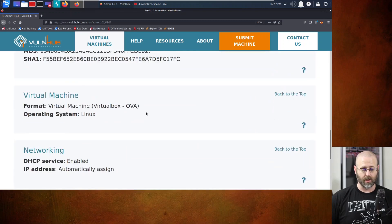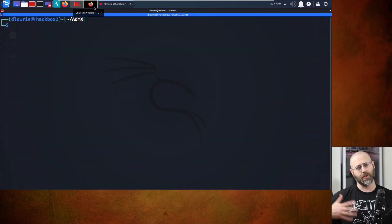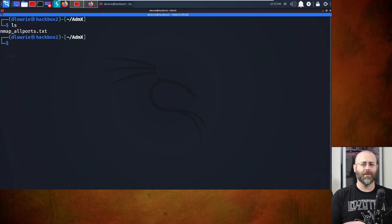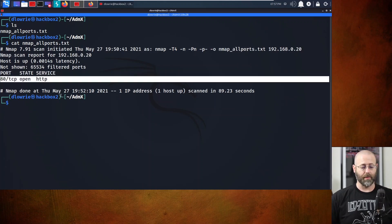No real screenshots to speak of, but there are your download links. Grab those, install, and fire away. I've already made a folder and scanned for all the ports because that's not fun to watch. I'll just cat that file out - Nmap, all ports - and it only came back with one port open: port 80. Looks like we're going web app surfing, so that's what we're going to do today.